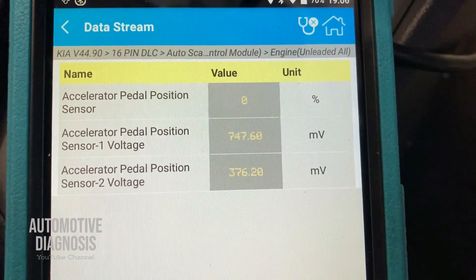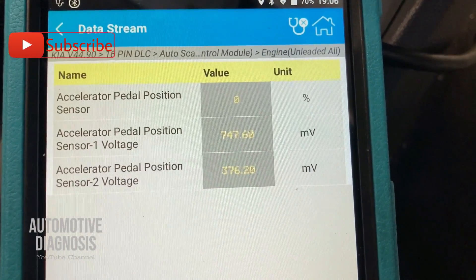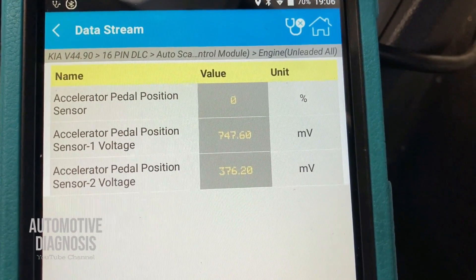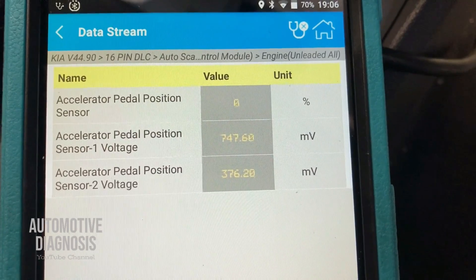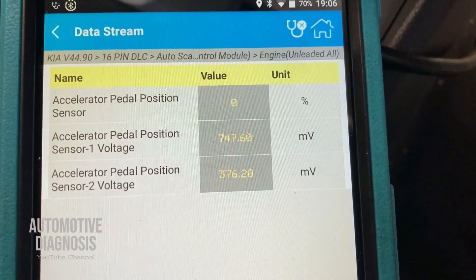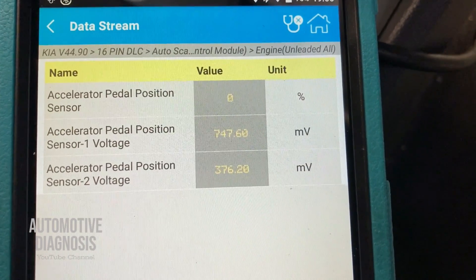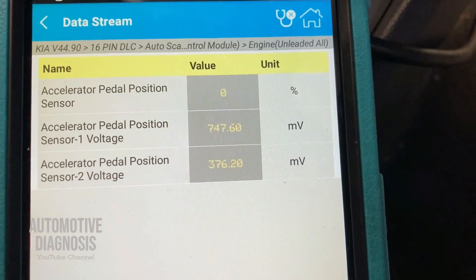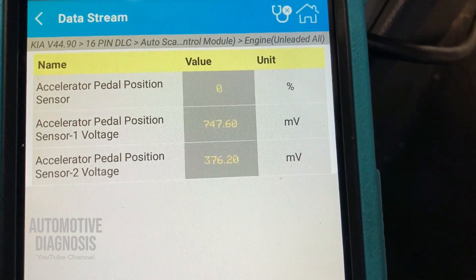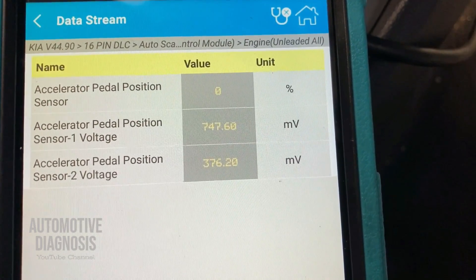If you are receiving the signal here, it means the sensors are working and sending information to the ECM — because you're reading this from the ECM. If the ECM shows everything properly, there is nothing wrong with the sensor, the wiring, or the ECM itself. But the reason you're doing this diagnostic is because one of the sensors might be faulty. If the output voltage of either sensor is different than expected, the sensor, wiring, or ECM could be the cause. The first and easiest step is checking the connector on the accelerator pedal, then checking the wiring.